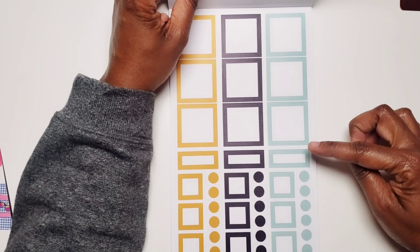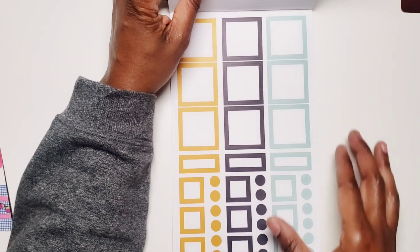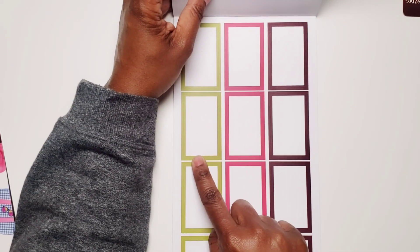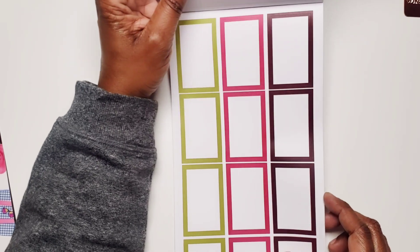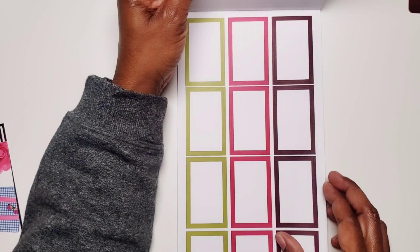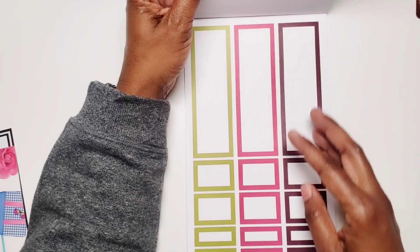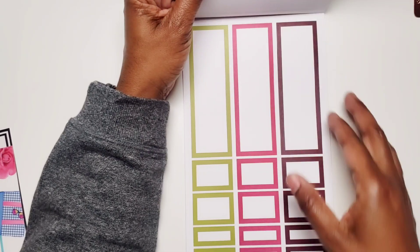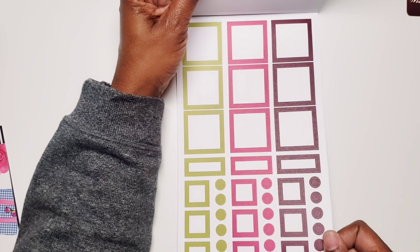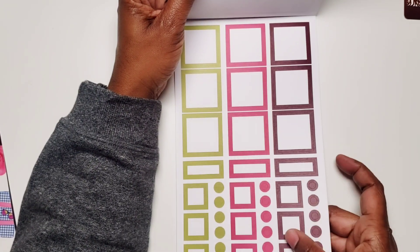So you've got some squares, some quarters, some smaller squares, and some bullet points — two pages of those. Then we have these colors: a beautiful green and then something that's almost like a dark, dark maroon color. Two pages of that. And then other size boxes — two pages. And then this page with the squares and the bullets. I like those little squares — those are fun.